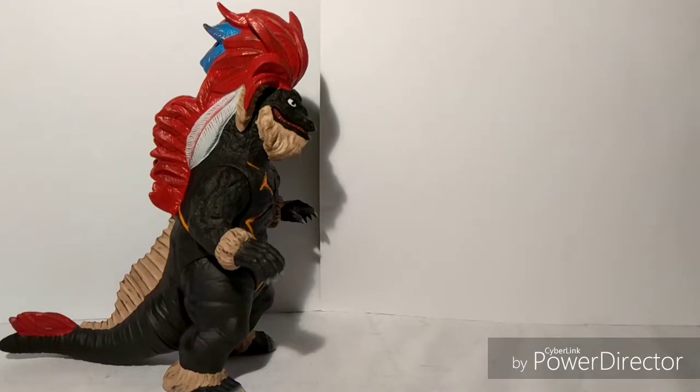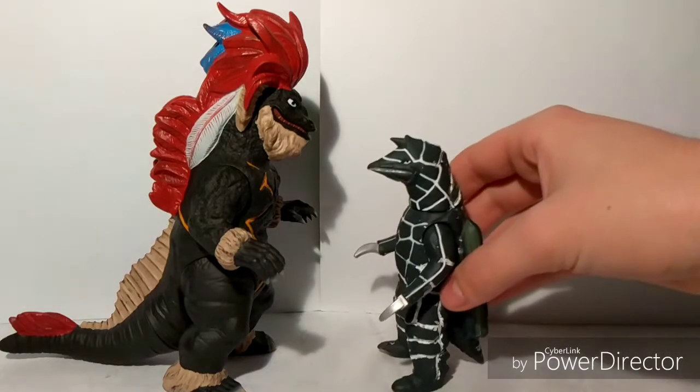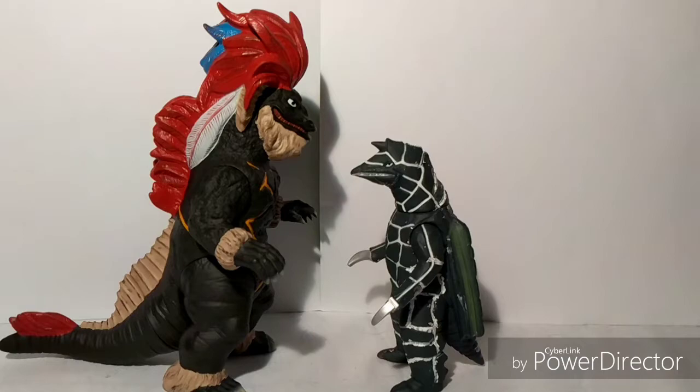And I'll put up the second monster. Duraco. Yeah, I only got the original Duraco, not the revived one. But it's still Duraco. Again, same thing — Spark Doll and a regular Bandai. Master Kaiju, revived Kaiju. I think it's pretty cool.